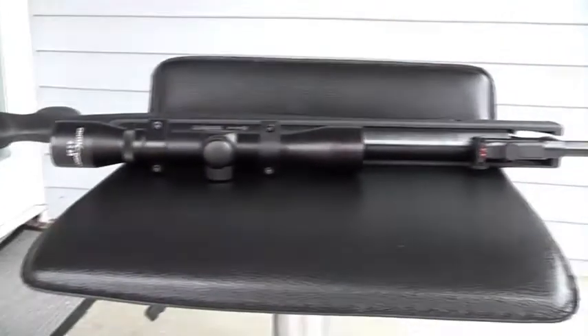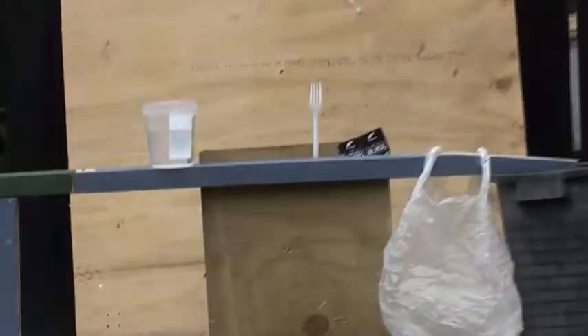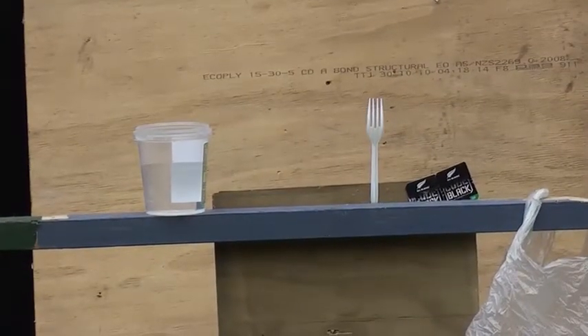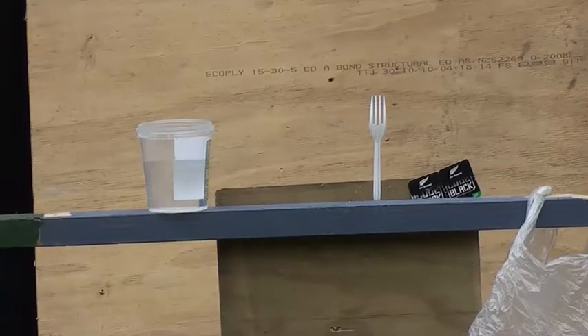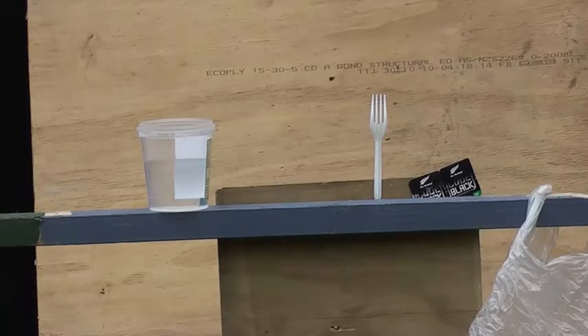Alright guys, I'm back again. I've got my gun here and I'm going to do some shooting all the way down there. I've got a container of water, a fork, and a camera to stay. Two rugby cards. So this is with the crossbow shockwave — if you have not seen my review on it, let's get to it.